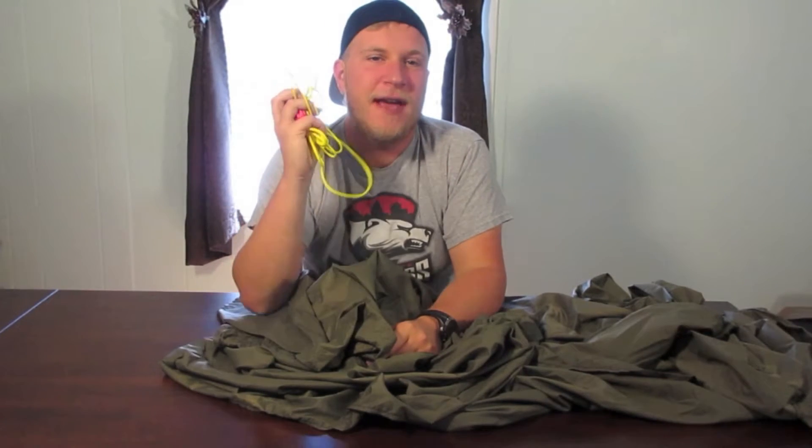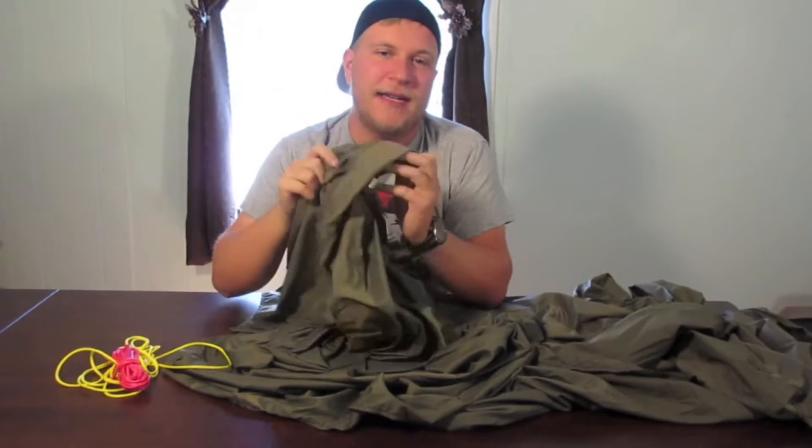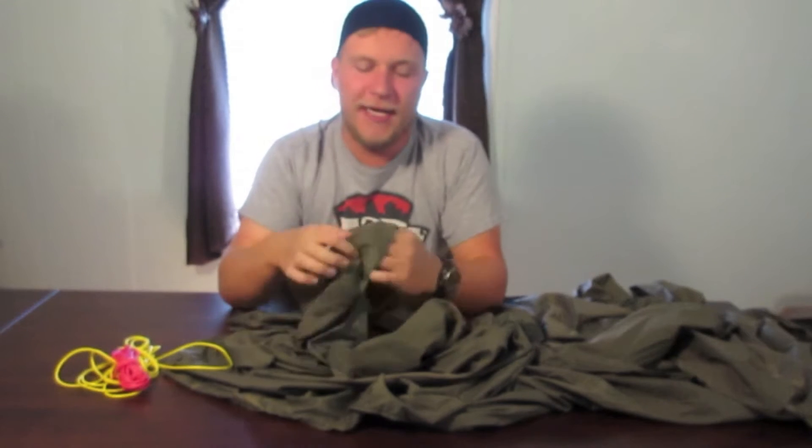Hey guys! On today's video, I'm going to show you how to add whoopee slings to a Dream Hammock, Freebird hammock, or any sewn-in channel hammock. So stick around.